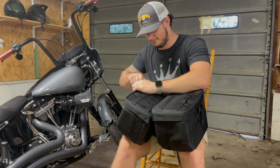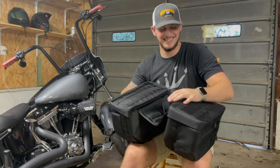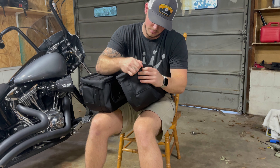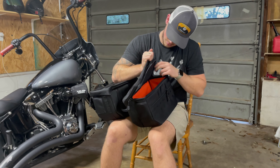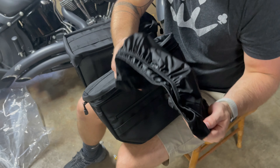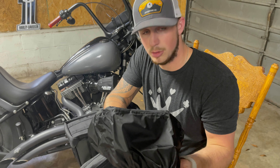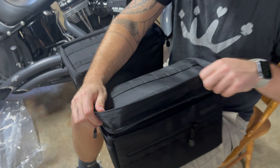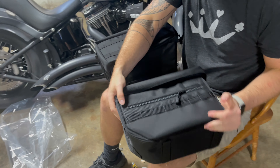Let me find the zipper - empty! Check this one out - empty too. They do come with rain covers that can stay in the bags, and they do send that with it, so when you get them you will receive these with your purchase. If you look up close, all of the zipper and everything is hidden so you can cover up everything as you're riding. They seem really sturdy - they're hard case - so I'm excited.